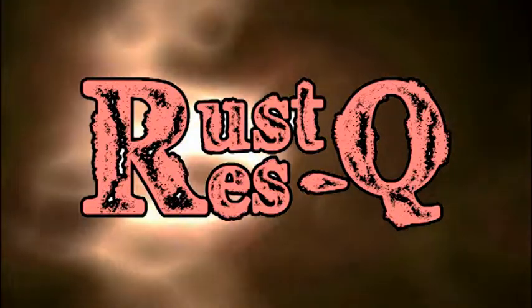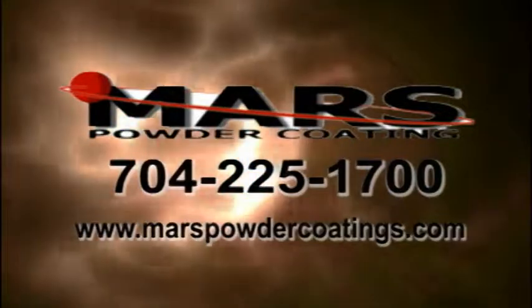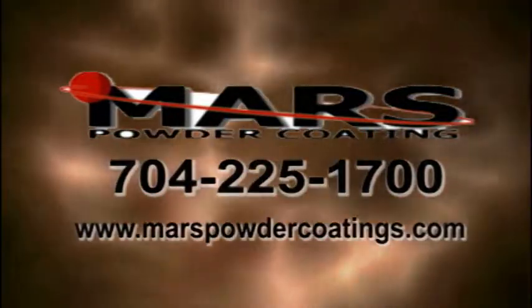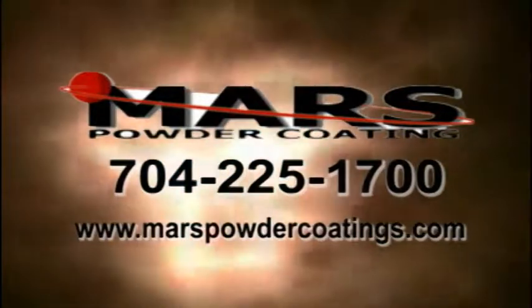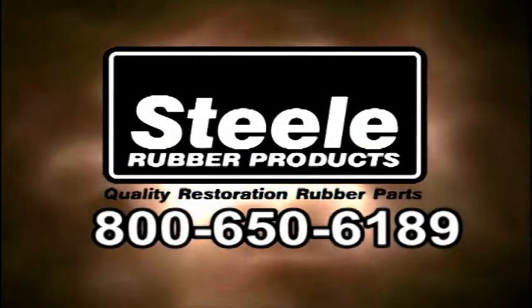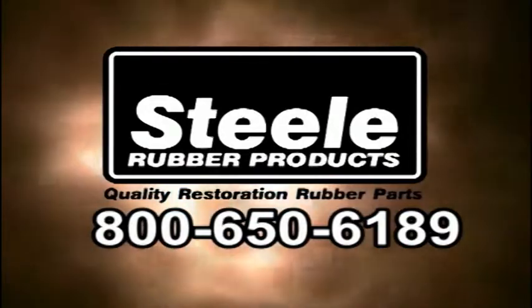This segment brought to you by Mars Powder Coatings. From automotive to industrial, Mars Powder Coatings — we don't want to be the biggest, just the best. Call 704-225-1700 or visit marspowdercoatings.com. For the highest quality in car restoration, thank Steel Rubber Products. Steelrubber.com. Call now 1-800-650-6189.